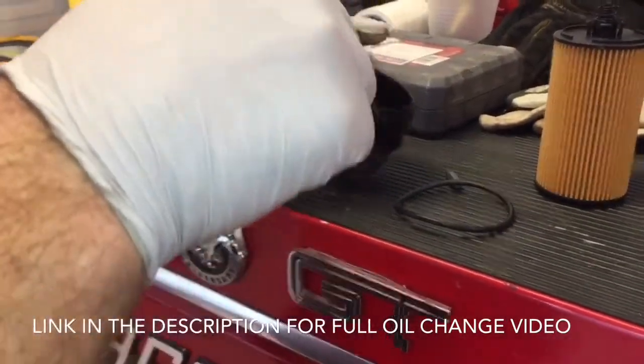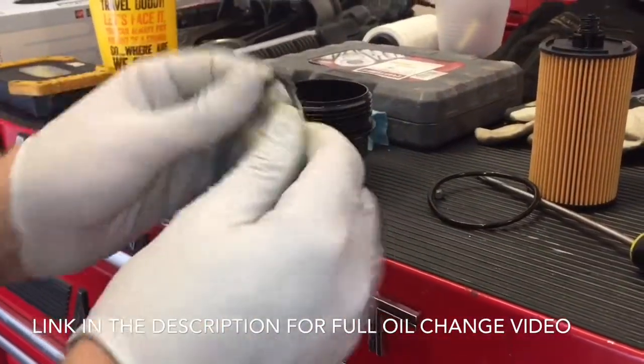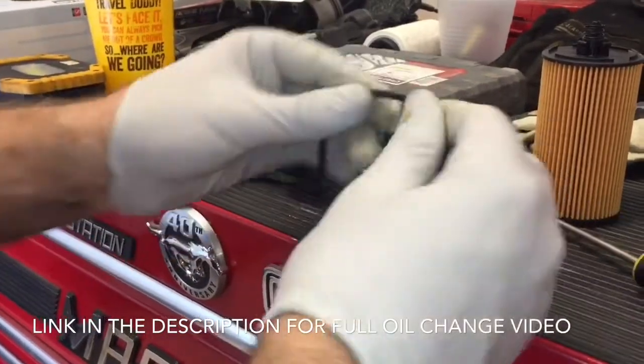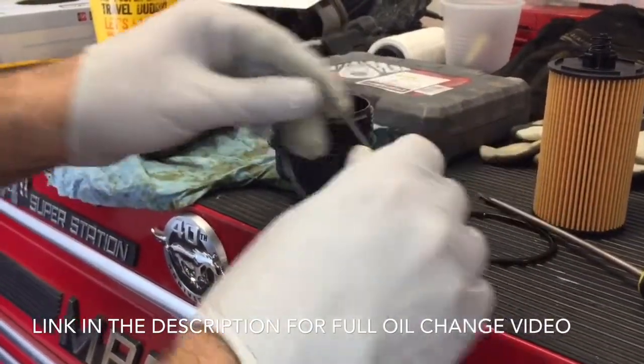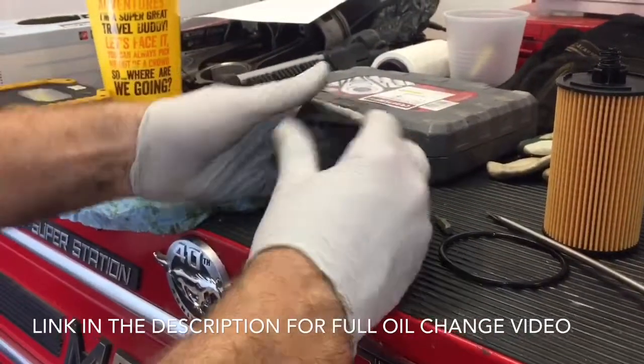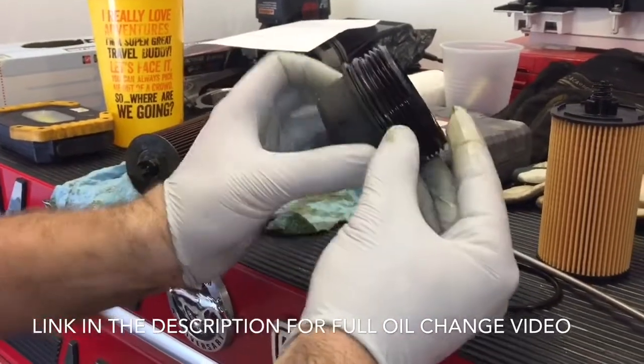You're going to take the old one off, and you can lubricate the new one too with some of the old oil, just so that it's nice and lubed up. Then you're just going to stretch it over the housing there until it's back into that spot.